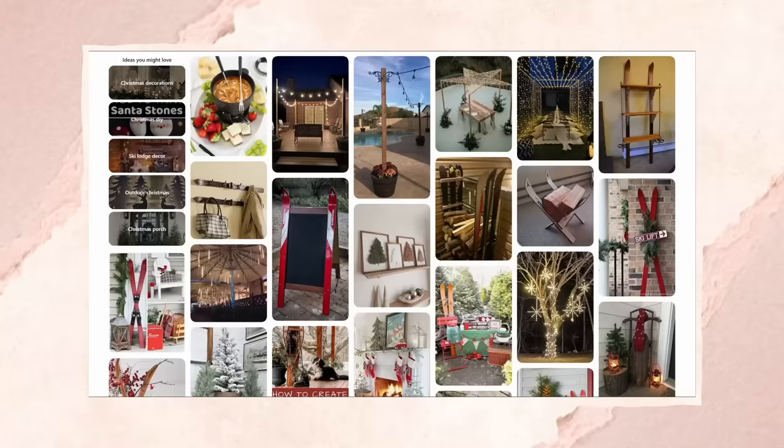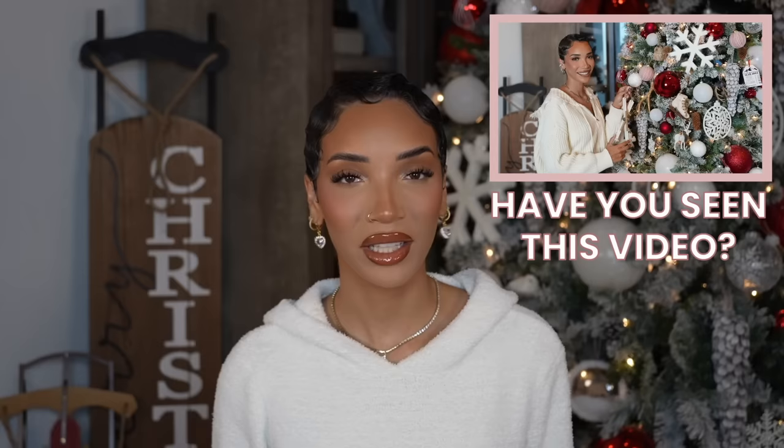Hey guys, what's up? It's Raven. In case you haven't heard, I am transforming my home into a ski lodge for my Christmas decor this year, and I'm planning a really big Christmas party.